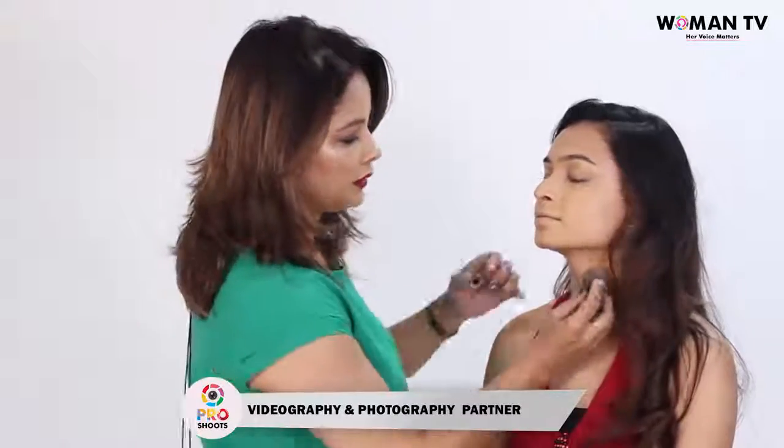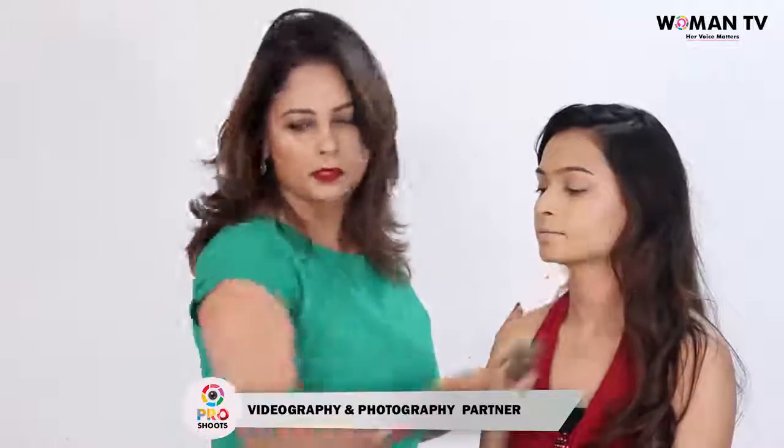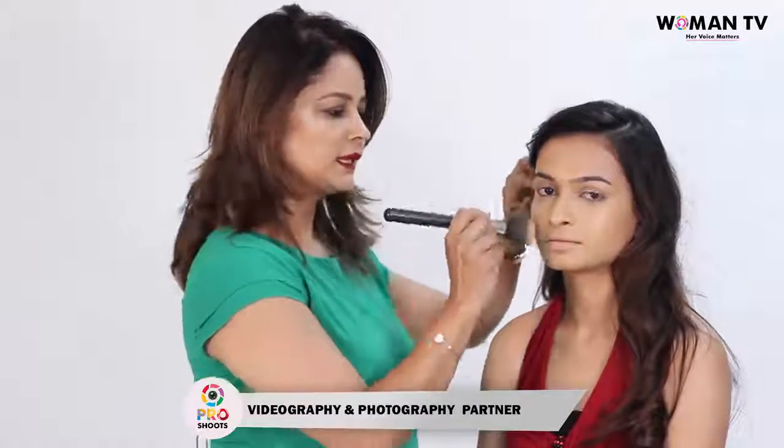Make sure you have covered any exposed areas like the neck. Good to go. The next thing you can do is to blend the foundation even more beautifully. You could use a Buffing Brush and go all over the face in circular motions — just like this.